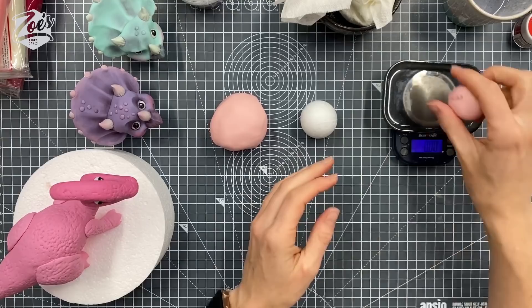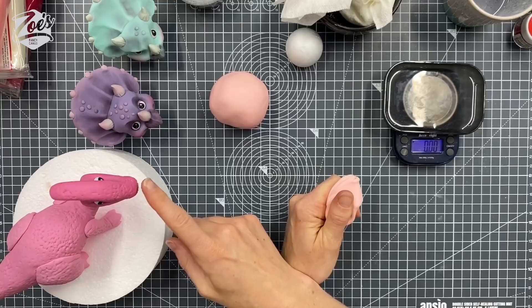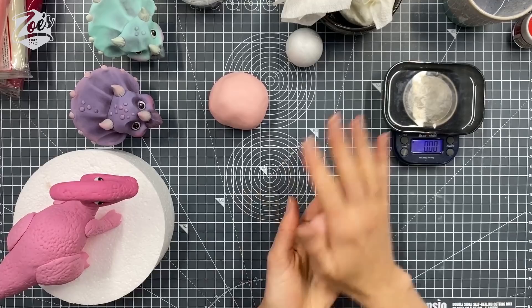I'm going to try with about 30 grams. We'll start with this, we can always redo it if not. So I've got about 30 grams — this other one was 35 grams, so this should be just a little bit smaller.